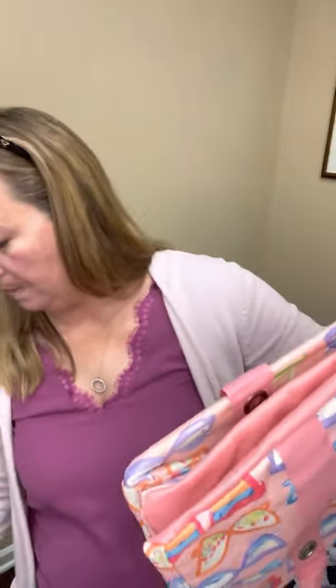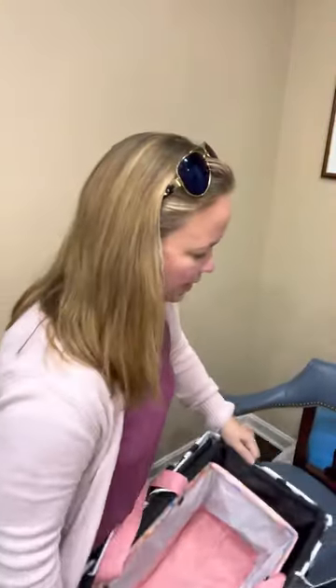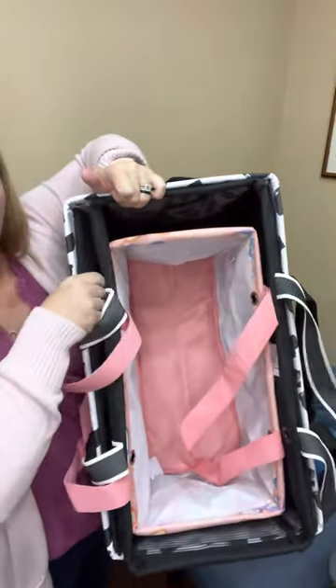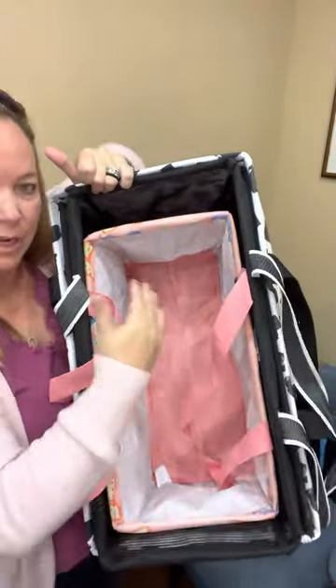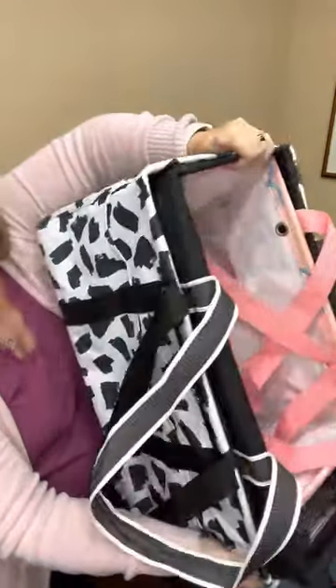Back to totes — sorry, I got distracted. I'll show you the medium tote. So you have the medium, the large, the deluxe, the tiny tote, and the little carry-all caddies — plenty of different sizes. The outside is my deluxe tote, the inside is a large tote. You can see it's a little smaller — not necessarily shorter, just kind of thinner than the deluxe. And then this is our medium tote. That'll give you an idea on the difference in sizes.